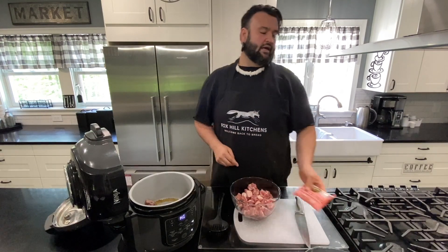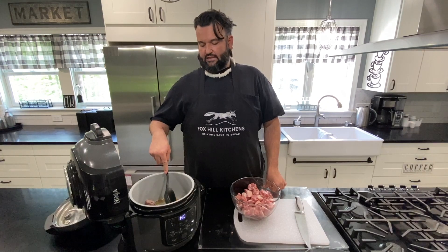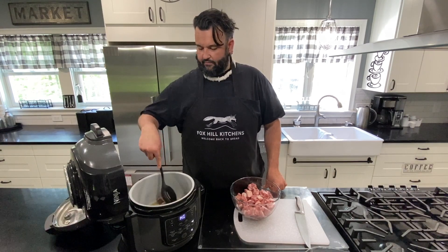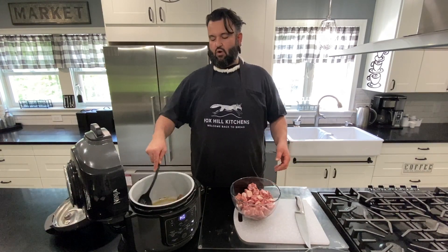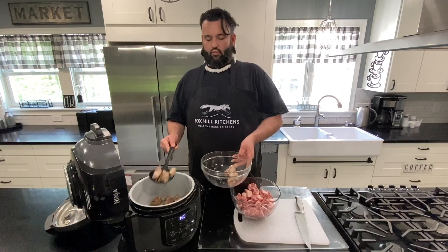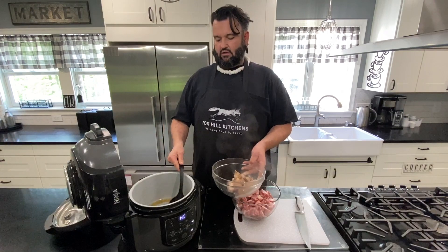You could also use shirataki konjac rice — Miracle Rice is a good brand; they don't add a bunch of extra stuff. Sometimes you'll find tapioca flour inside which won't make it keto — it'll be grain-free but not keto, so watch the ingredients. Some people don't like the smell when they open it up — the water has somewhat of a fishy smell — but that's easily fixed if you drain and rinse the rice really well and dry it out a little bit before you use it.